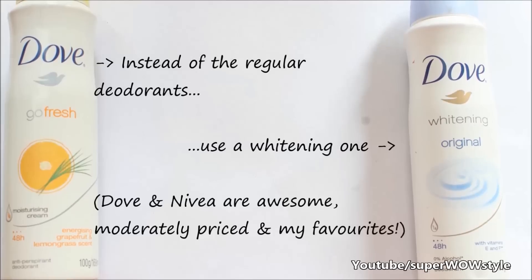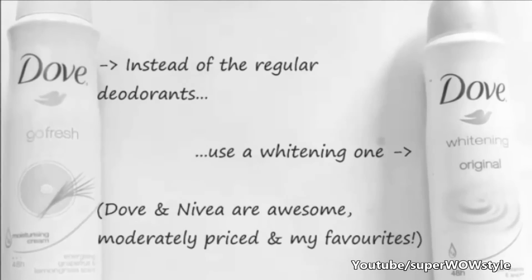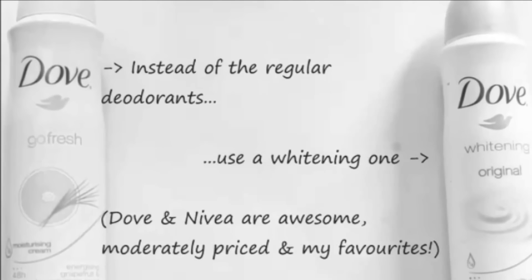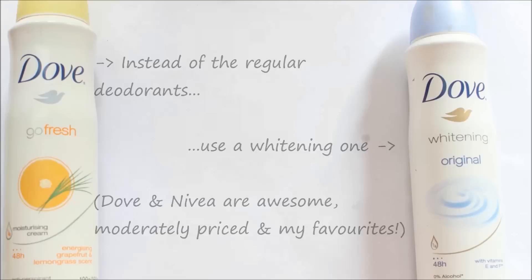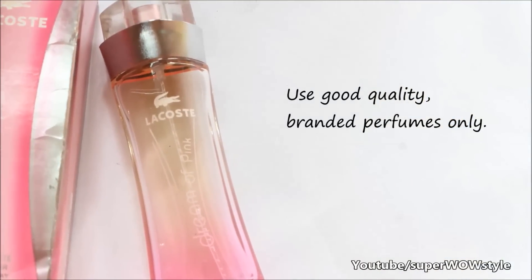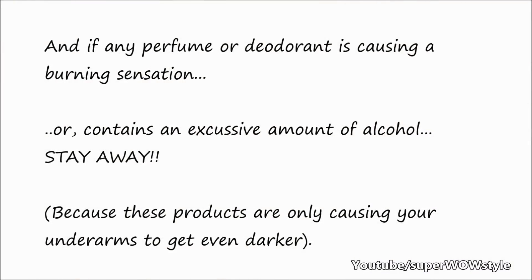Instead of using regular deodorants, try opting for whitening deodorants. As for perfumes, always make sure that you use branded perfumes. Also, while spraying perfumes or deodorants, keep them at least 4 to 6 inches away from your skin to avoid any negative impact. And if any perfume or deodorant is causing a burning sensation or contains an excessive amount of alcohol, stay away from it.